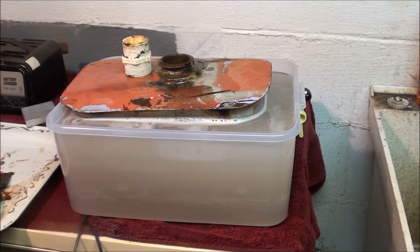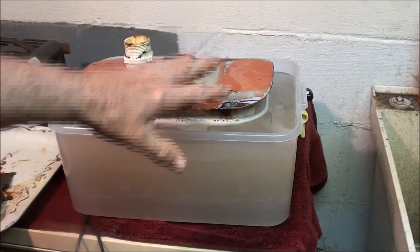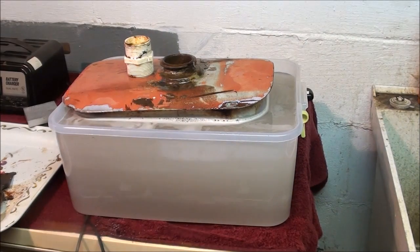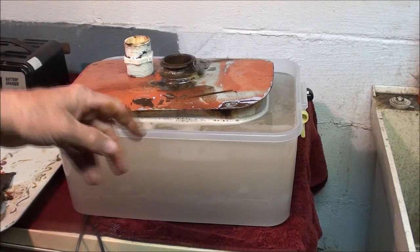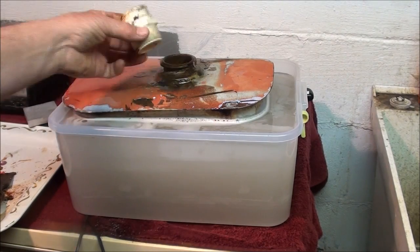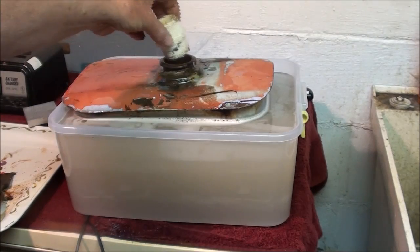I've got the tank filled to the brim — well, to the level you see here in the Rubbermaid container — because water is going to seek its own level and they'll equalize in a minute. Then I put the insulator back in here.